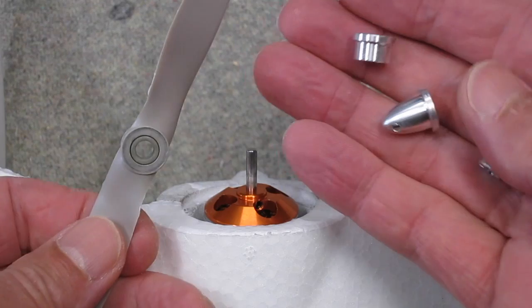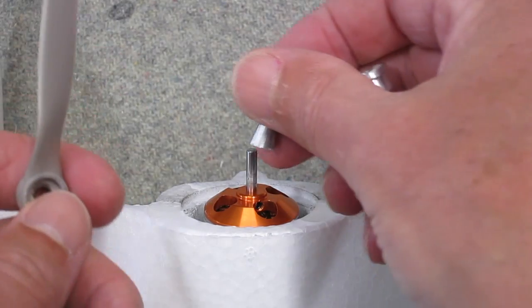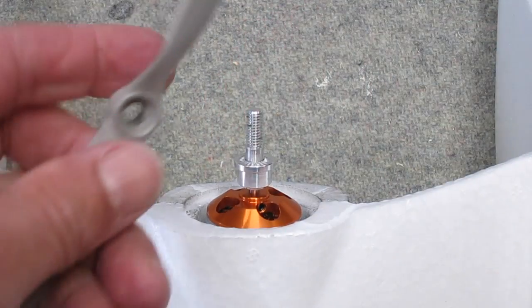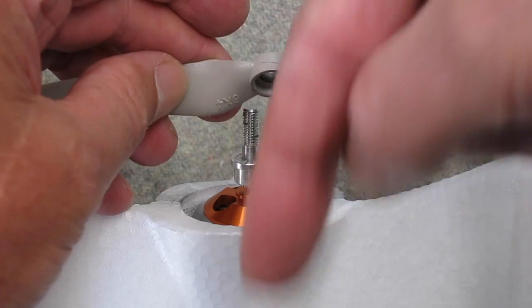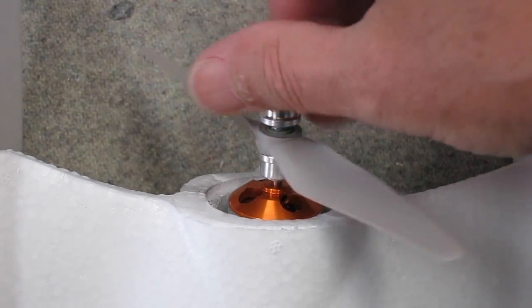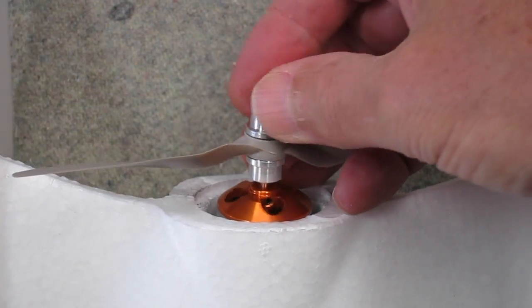The 6x4 inch prop has a little adapter ring that needs to be popped into position. Then it's mounted on the motor shaft using a collet style prop adapter which clamps down tightly onto the shaft. When mounting a prop onto a plane, the numbers always face forward — whether the prop is on the front or the back of the plane, numbers always face forward.